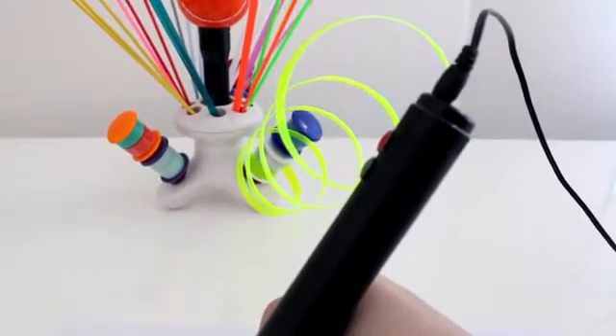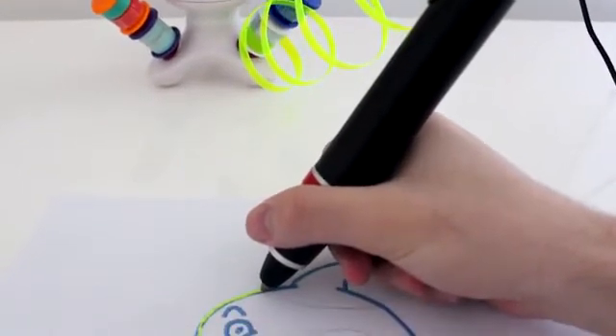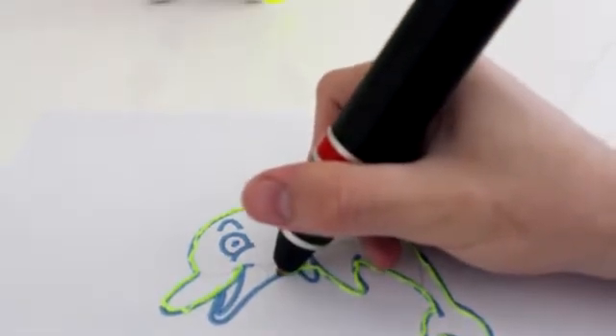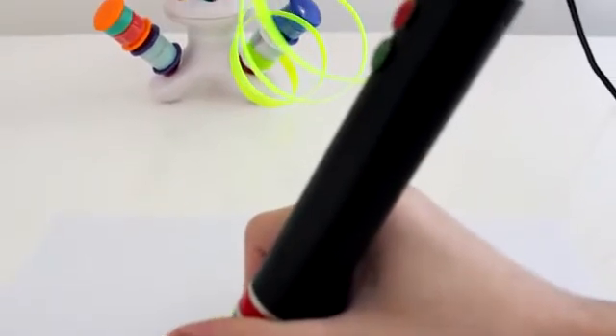Meet Renegade, the first 3D pen in the world that allows you to reuse your plastic bottles, bags and files and turn them into 3D art. Renegade is highly reliable and breaks material limitations, thanks to its robust design, powerful motor and adjustable temperature.